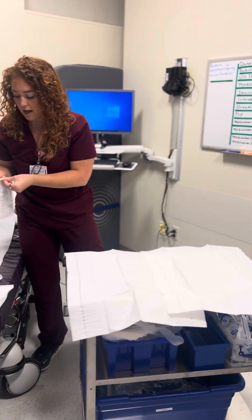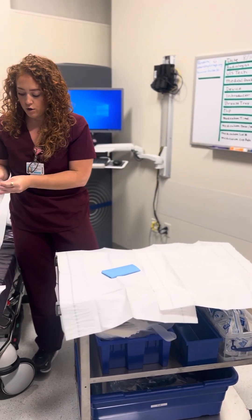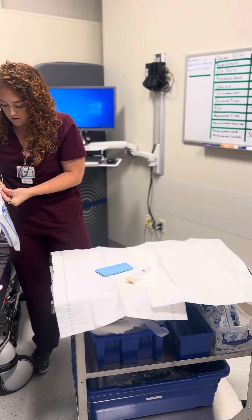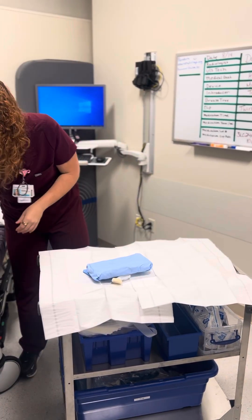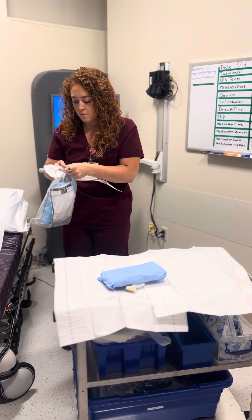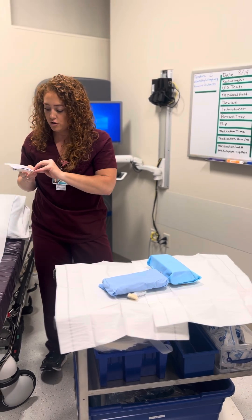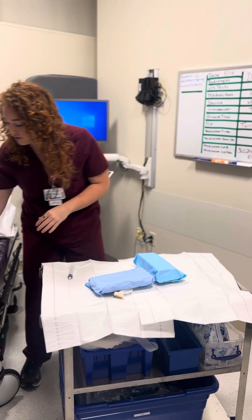Now I'm going to start dropping all of my supplies. I have my probe cover, my chloroprep, my surgical drapes, my breast biopsy tray, my 20 cc syringe, and my 10 cc syringe.